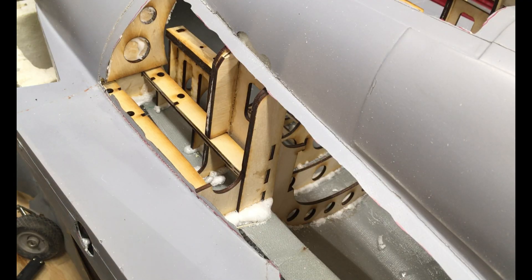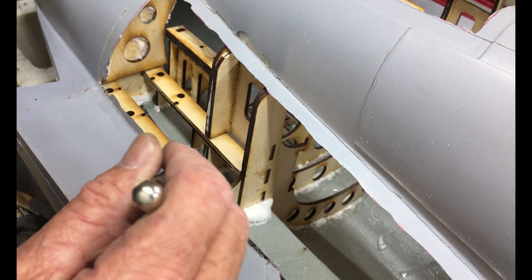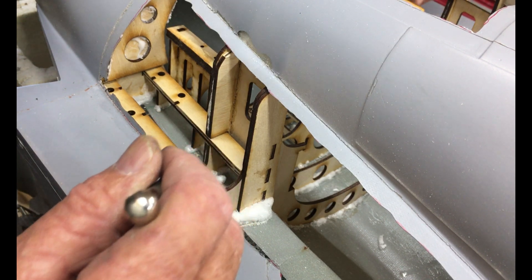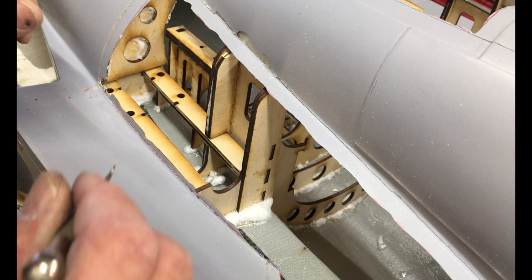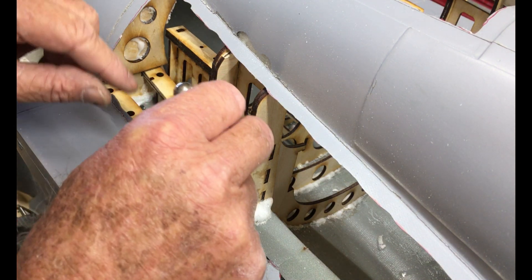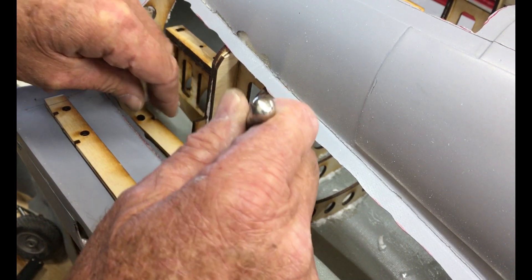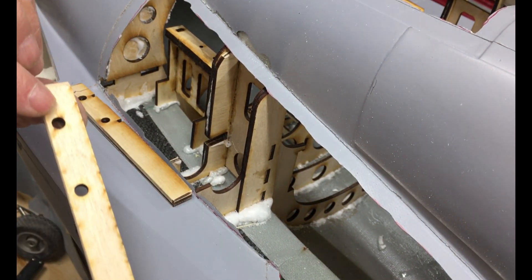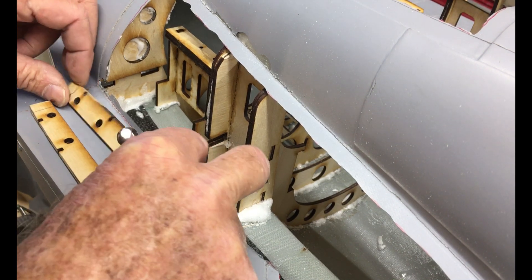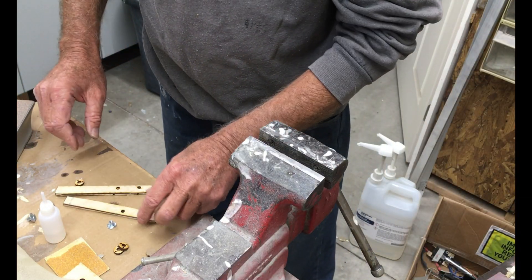I've laser cut the retract rails. I did screw up a little bit on one side, so I had to make a new set of rails which was slightly extended on the right-hand side. So we're going to take these out now and then put blind nuts underneath both of them. Here's how I do my blind nuts.